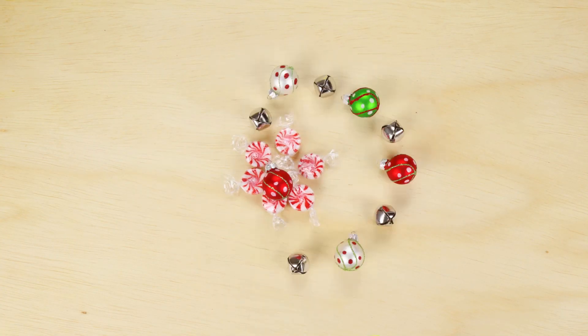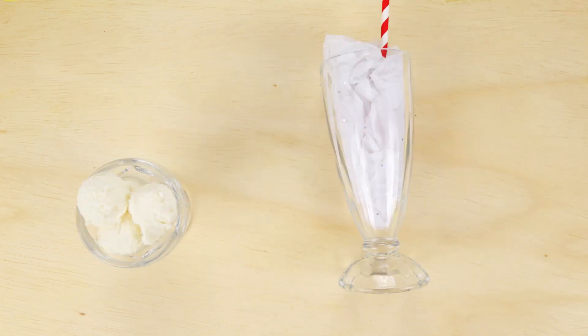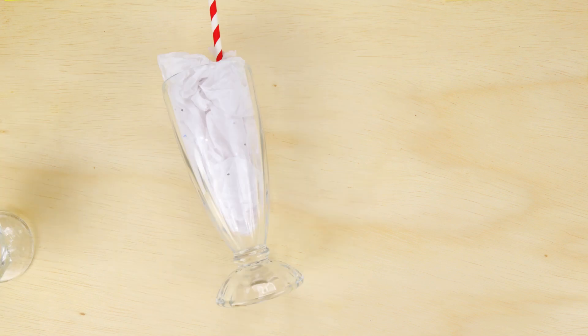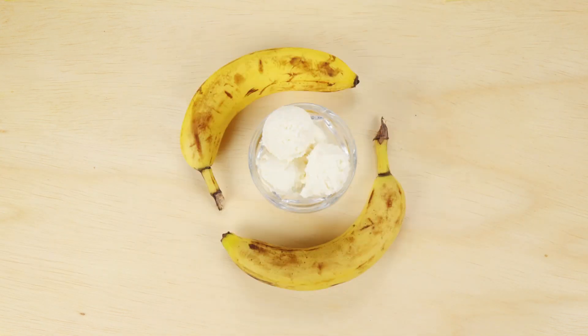Nothing says the holidays quite like peppermint. A milkshake seems challenging to healthify because you need ice cream. Lucky for us, you can make a delicious, healthier ice cream with only one ingredient — bananas!